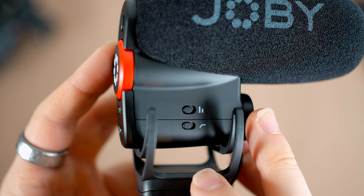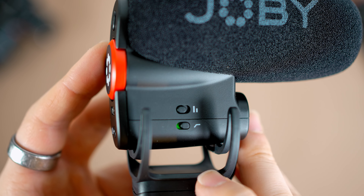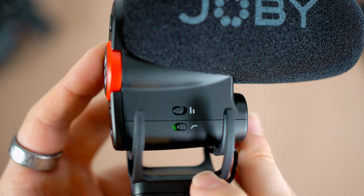Another feature is the high pass filter — again, a switch on the microphone. Turning this on will reduce all the frequencies under 100 hertz, which are usually loud, bassy things like cars going past or wind. Our voice usually sits above 100 hertz, so you should get a crisper, clearer voice with the filter on. Although in my personal experience, activating a high pass filter can make the audio sound a little bit tinny, especially if you have a deeper voice with lower frequencies.